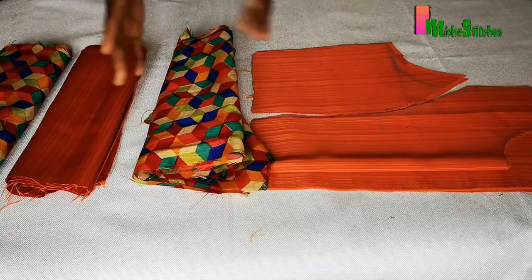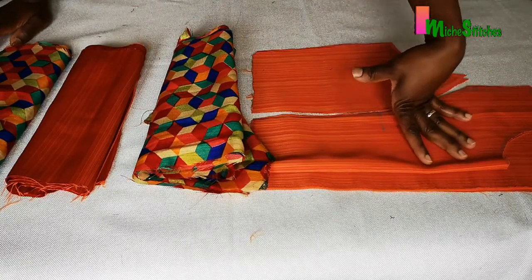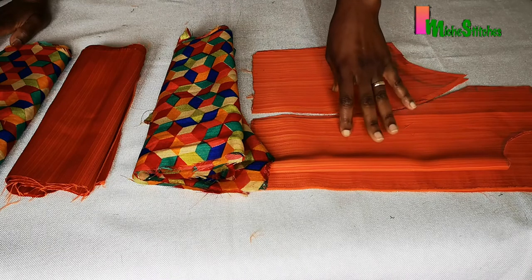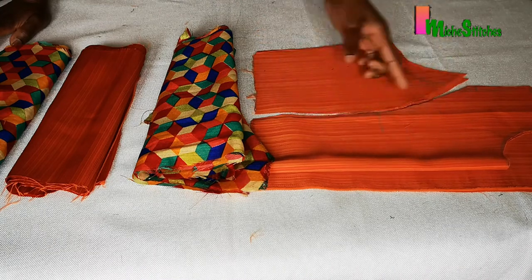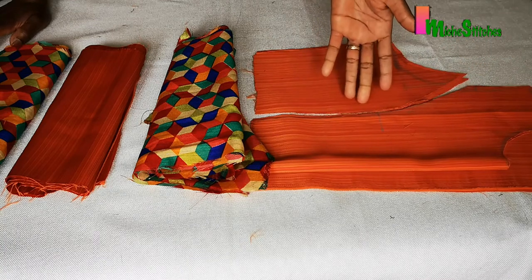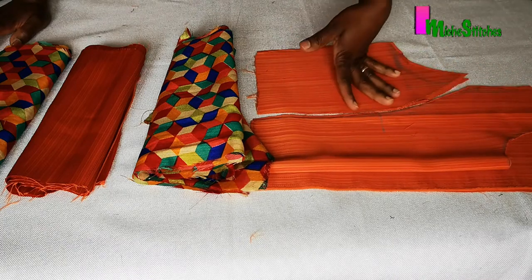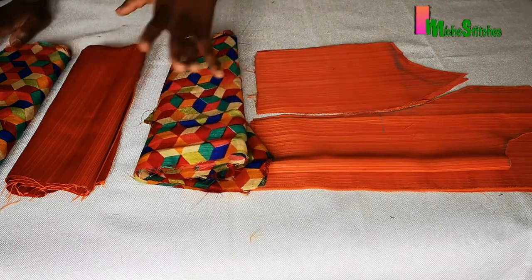We're going to sew all these together to make our gypsy dress. First we'll prepare the bodice — I won't go into too much detail on the princess seam sewing, as I've already covered that. If you watch my jacket pattern video you'll see how I join the princess seam. Basically just join up all the sides, add your lining, and then we'll move on to joining the other tiers.